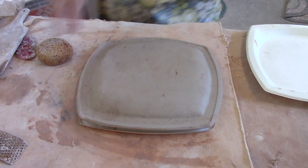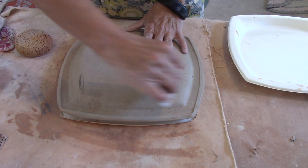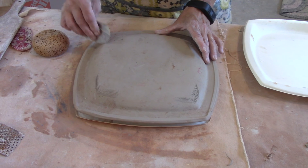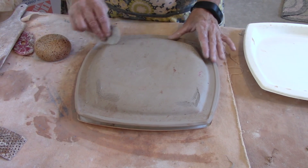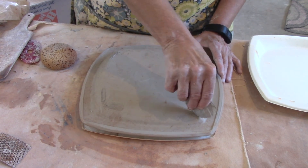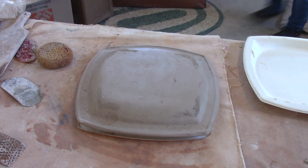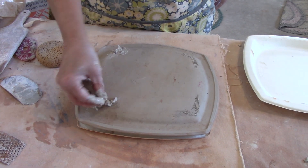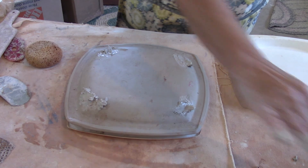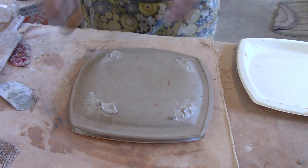This is truly leather hard, so I need to make some score marks. I'm going to follow the edge here to create a foot. For your plate, you're going to want to put a foot on — you never want to put a round ball as a foot; they always break off and don't look that good. I'm grabbing some slip, and you can also mix some on the surface by adding water to dried clay to make your own slip. I'm using slip so that I don't trap air between the two sections.